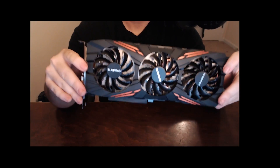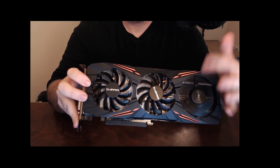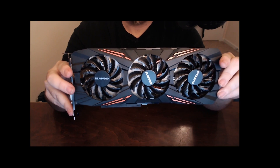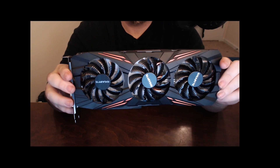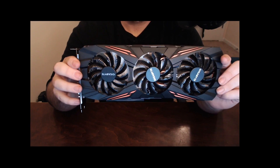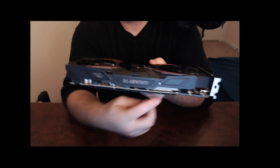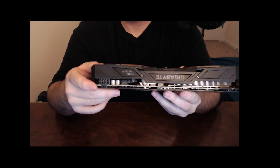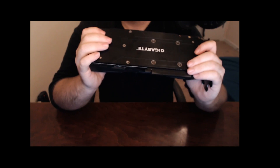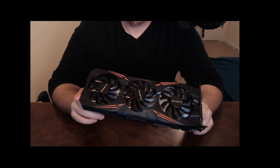As you guys can see, it's got the same design as the Windforce cards. It does use a new series of Windforce fans which are supposed to be quite a bit better. The G1 Gaming does replace the Windforce line. This is the first 1080 release from Gigabyte. They are going to be releasing an Extreme Gaming version with another 8 or 6-pin power connector, but from what we've seen from other partner cards, the extra power does not typically result in extra performance when overclocking.